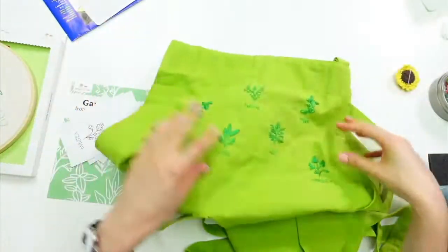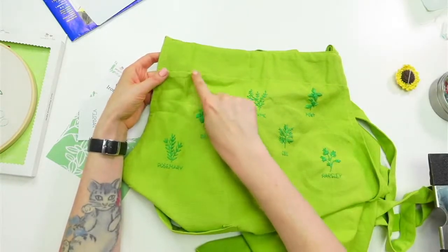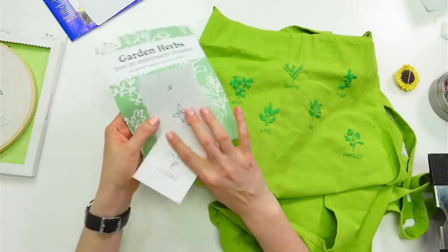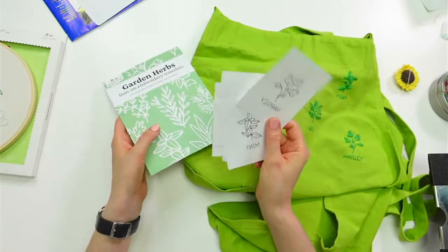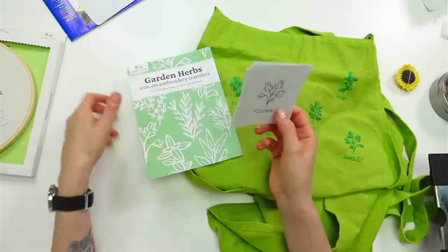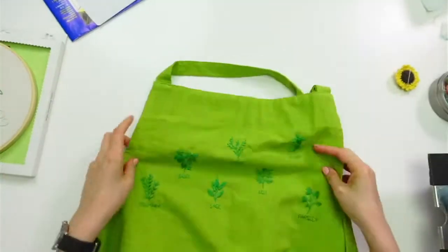We got all of the herbs stitched on the apron and it looks so pretty, but it needs a little something extra up here. I want to put my own initials there. This is our garden herbs iron-on transfer — I'm saving these because you can use them more than once, around five times, you just have to keep the heat on a little longer.